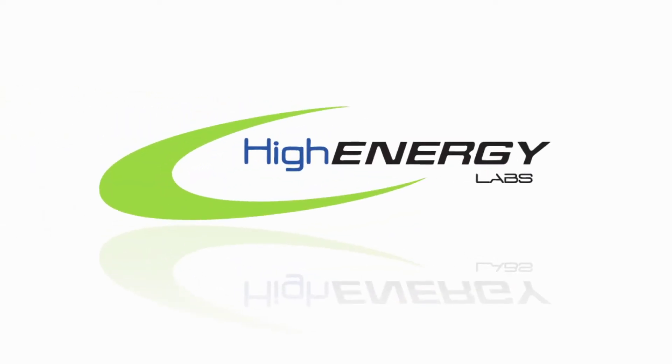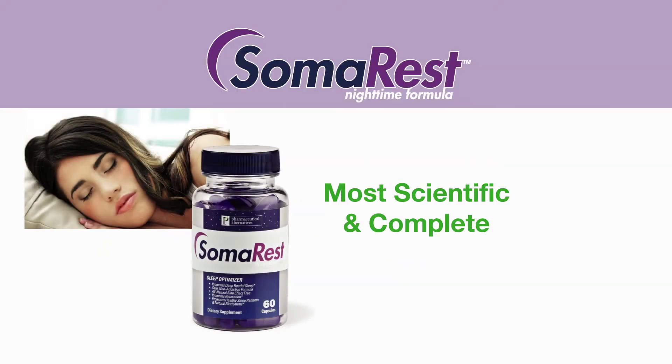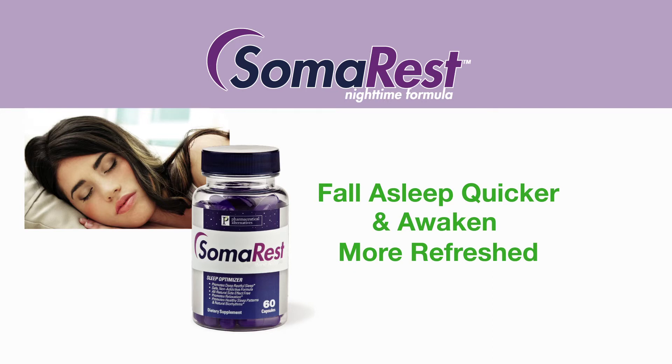This exercise tip is brought to you by High Energy Labs, the makers of SomaRest. SomaRest is one of the most scientific and complete natural sleep formulas available. SomaRest will help you recover faster, fall asleep quicker, and help you awake more refreshed.